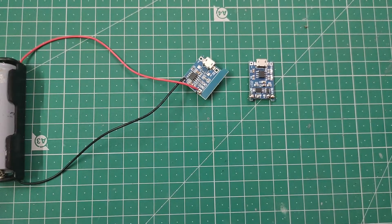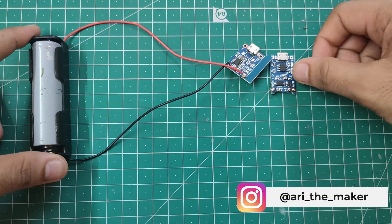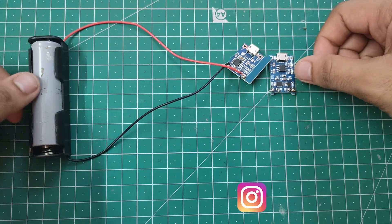Hello everyone, this is Arithu with a new video. In this video I'm going to talk about how we can use this TP4056 module with a lithium-ion battery.